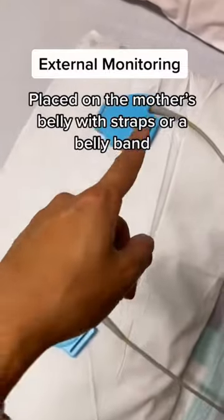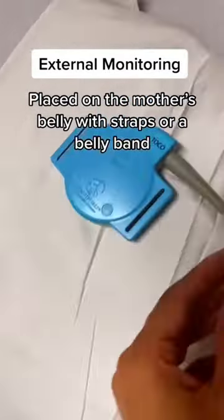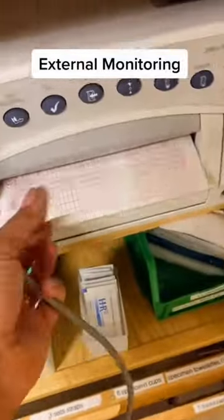This is the typical external monitoring device. You have the ultrasound — you put gel on it and place it on the mother's belly to find the heart rate. This is the TOCO, which monitors contractions, and it is attached to this machine which prints out paper.